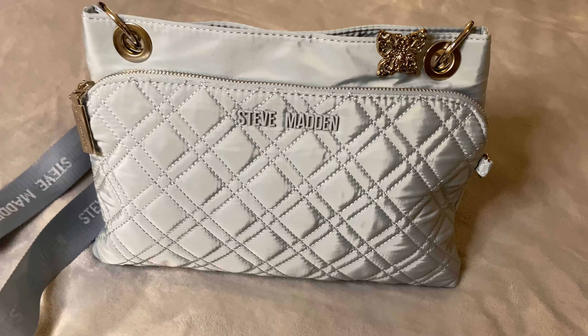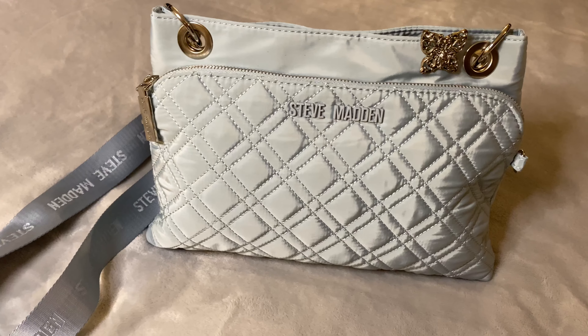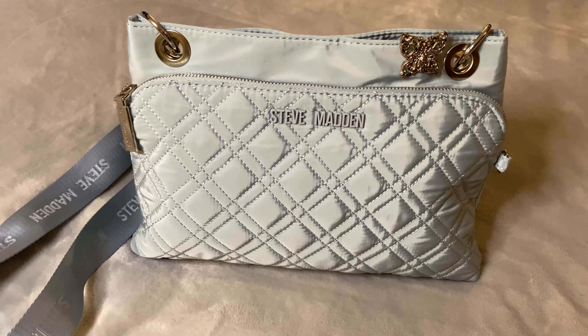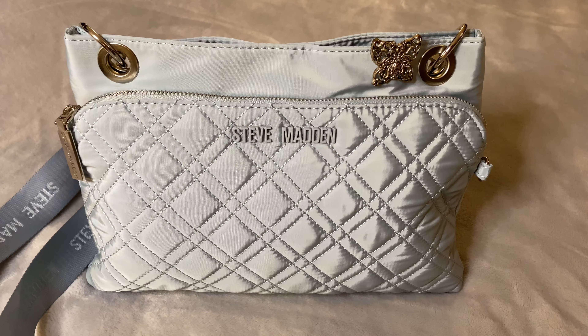Hello everybody, welcome back to my channel. I have come on tonight to show you the bag that I used this afternoon. This is a Steve Madden — it's a nylon crossbody bag.